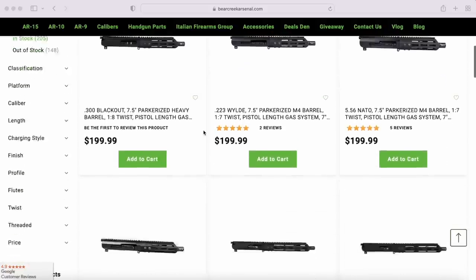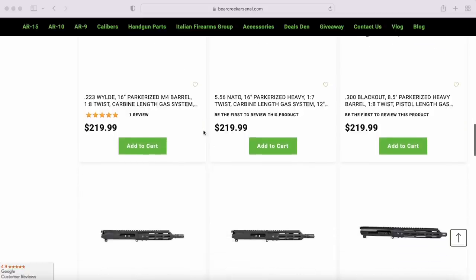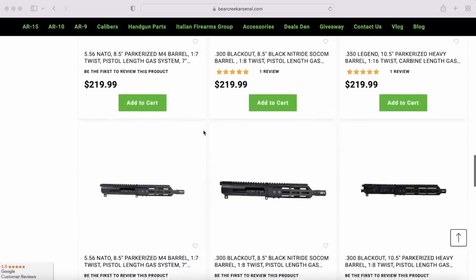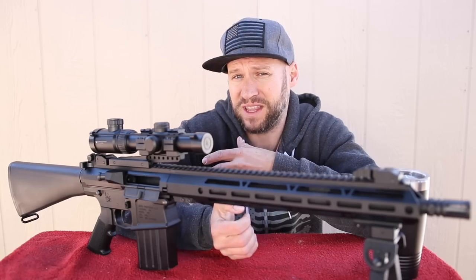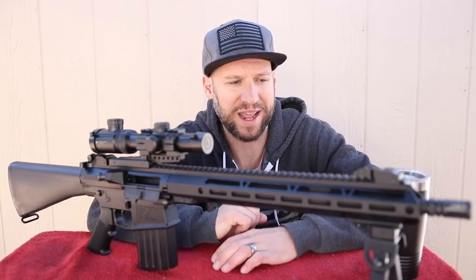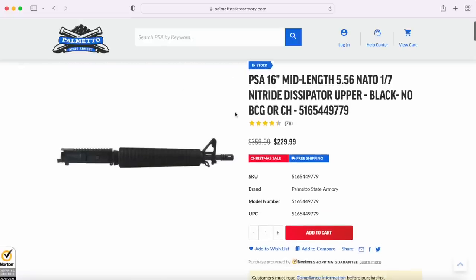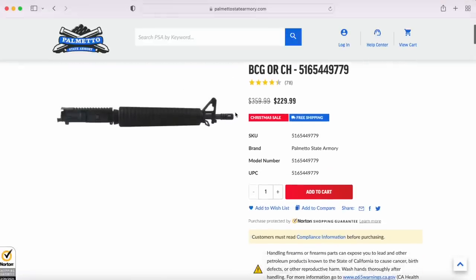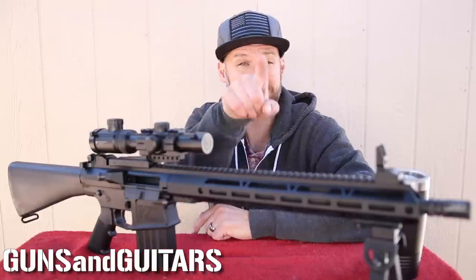Do me a favor — if you make your way over to the Bear Creek Arsenal website and see upper receivers they have in stock, not just 308 uppers but any uppers, if you see one you'd like me to review, let me know in the comments. Being pretty much the only budget-friendly firearms channel, I am 100% stoked on Bear Creek Arsenal and very excited to try more of their products. Be sure to stick around the channel — I've got an AR-15 dissipator upper receiver to review from Palmetto State Armory, plus my video on the best backup iron sights. I'm Dan, this is Guns N' Guitars, and I'll see you in those videos.